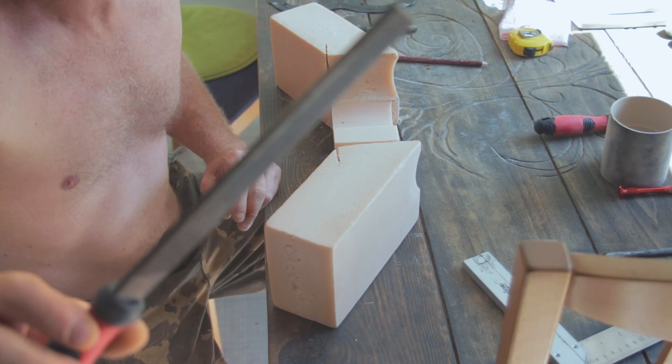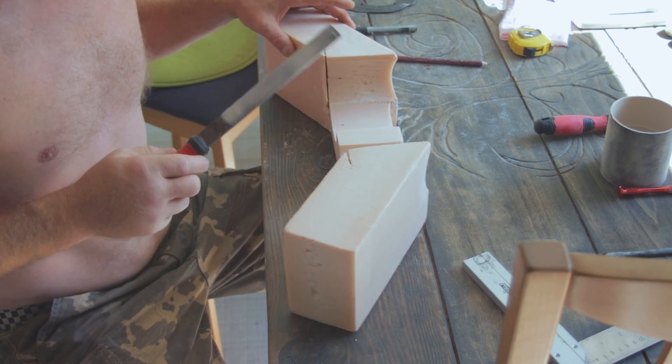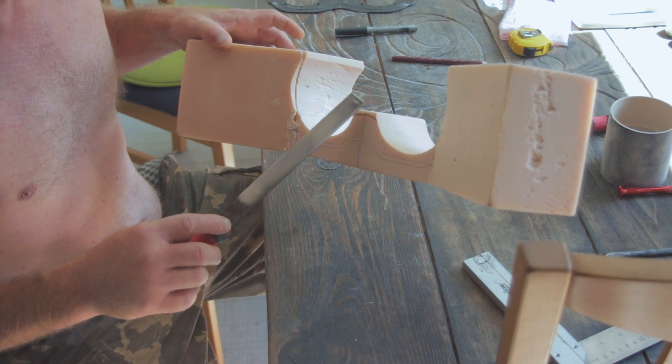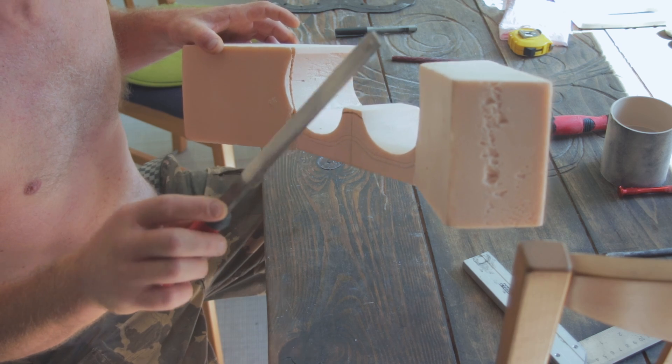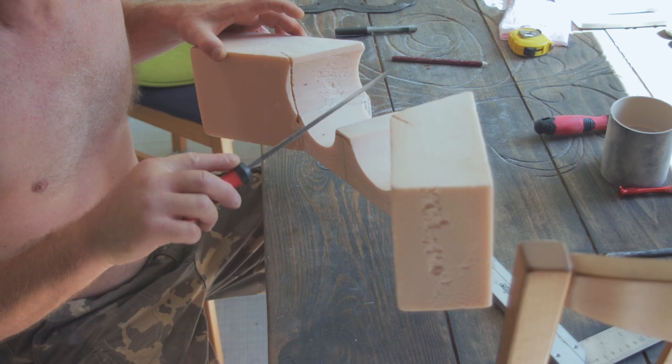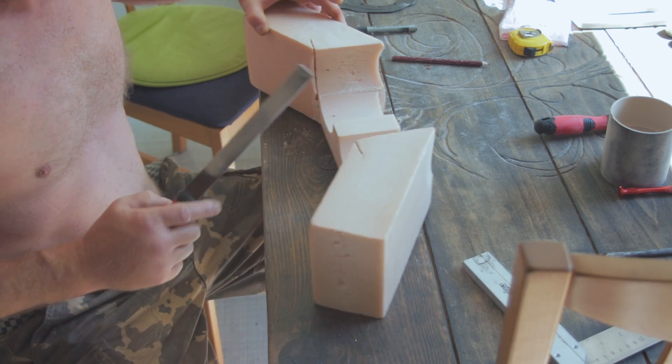A metalworking file does well on foam for this middle section here. I'm flattening the top first. Before you curve anything with foam, just flatten it, make it nice and straight and then you'll get an even curve.